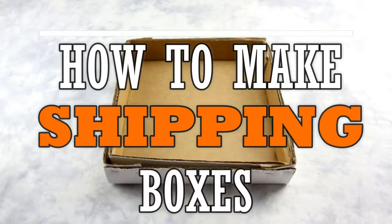Today we will be learning how to make shipping boxes. In particular, telescoping tray boxes, which means a box that comes with a base and a lid.